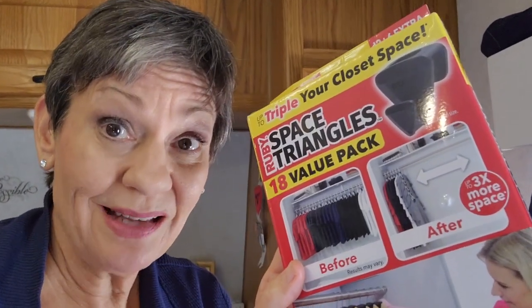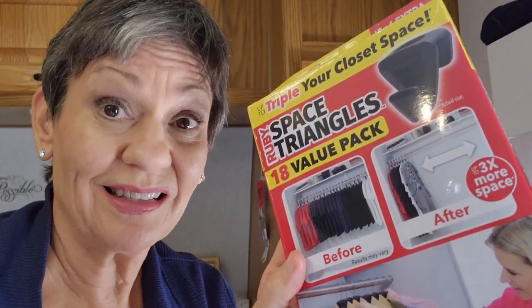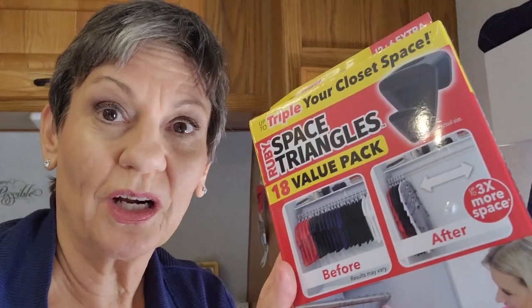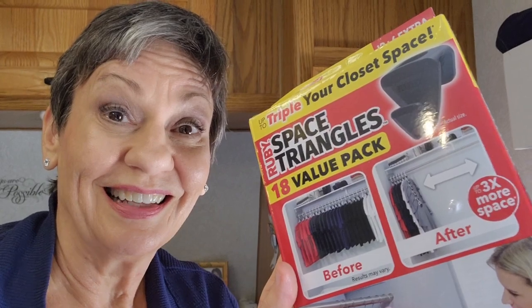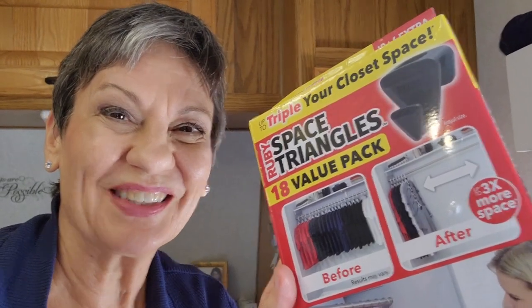Triple your closet space? That sounds awesome. Is it going to work in our little tiny RV closets? It's Two Minute Tuesday. Let's go down that road.